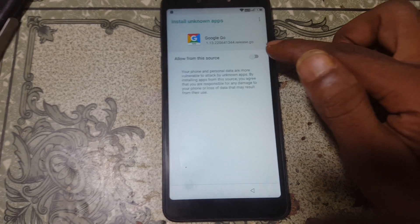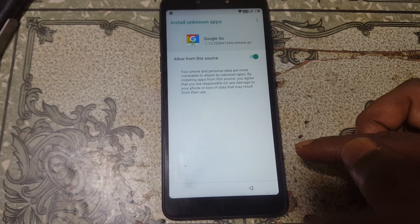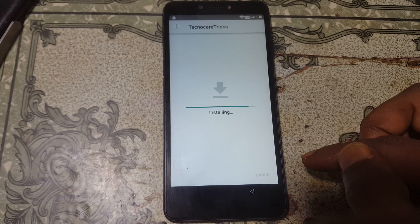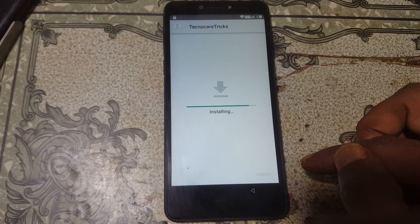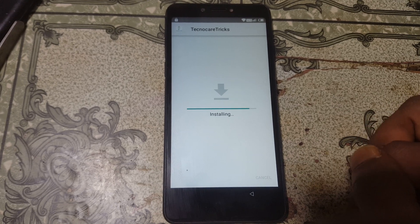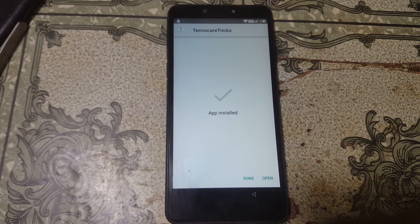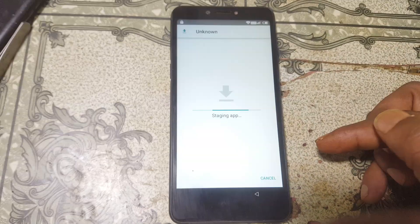First of all, install Techno Clear and then install Apex Launcher. Click Done, then install Apex Launcher.